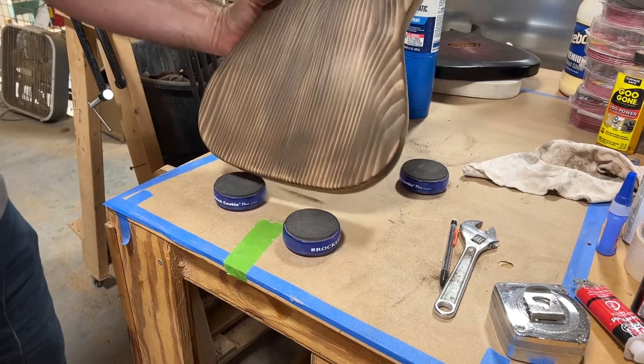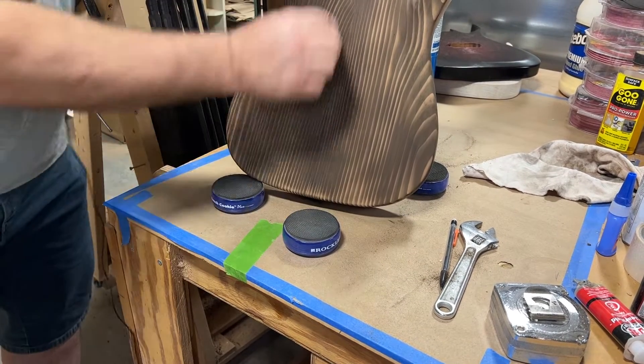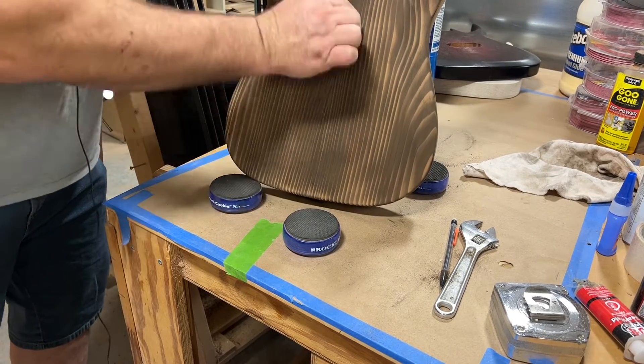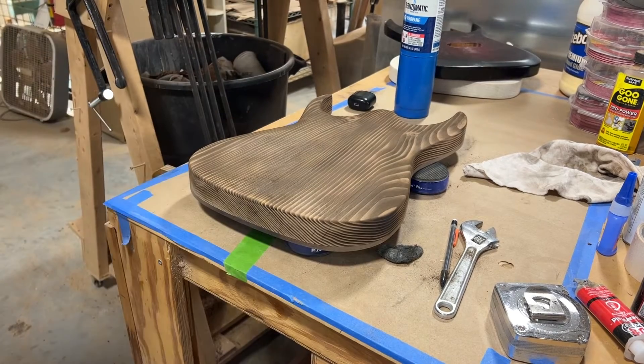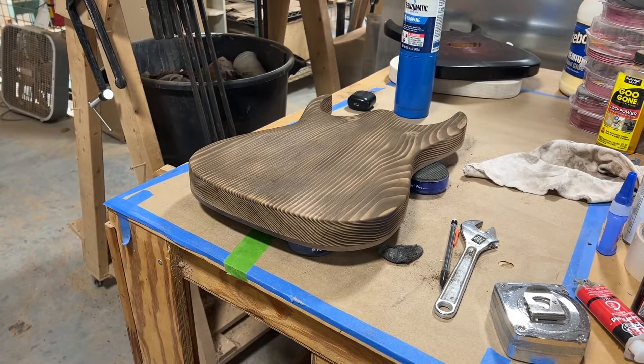I think I could be happy with that. Do a little bit more, clean up those splotches and get some oil on it.